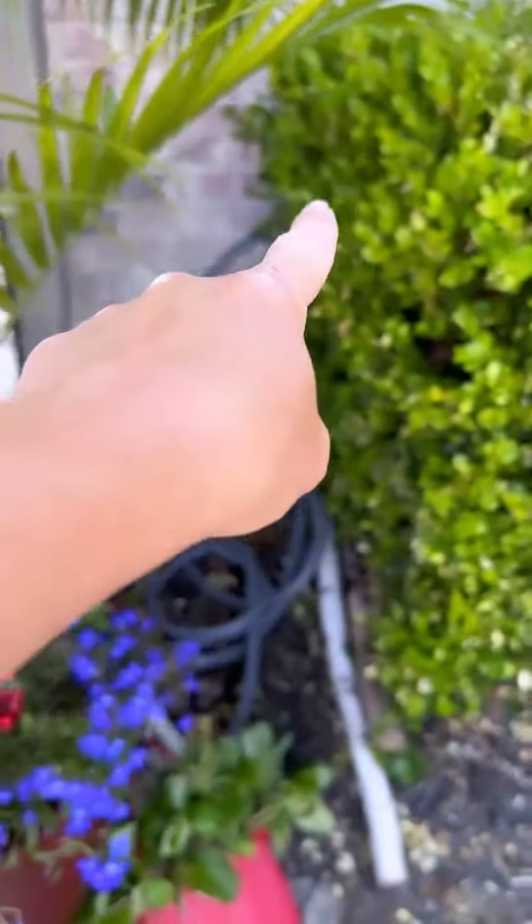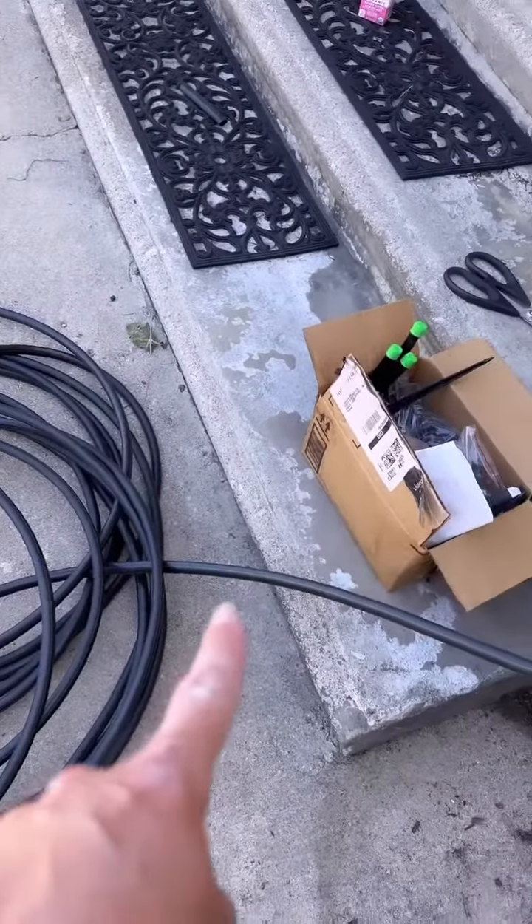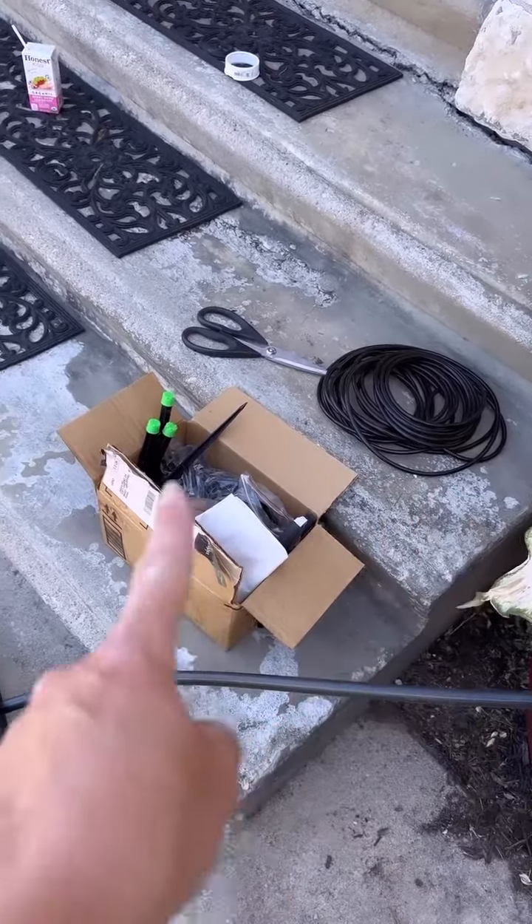So that line is running from back there all the way up through here. Now we need to trim this down, and we plug in this quarter-inch drip tube system.